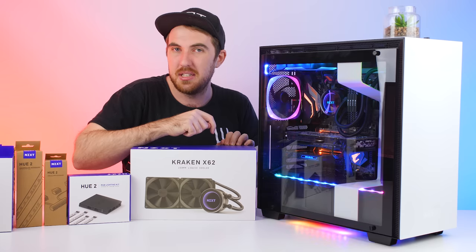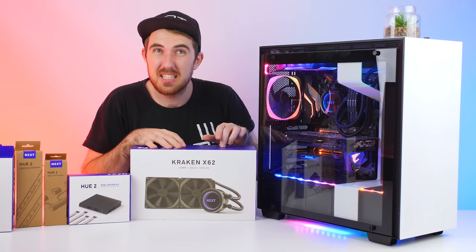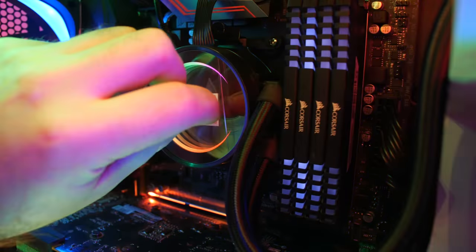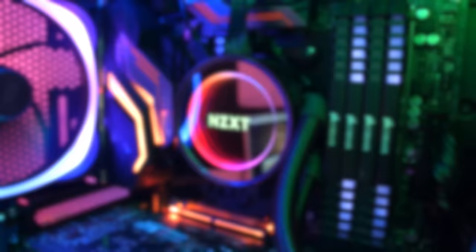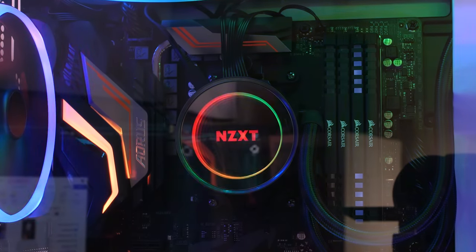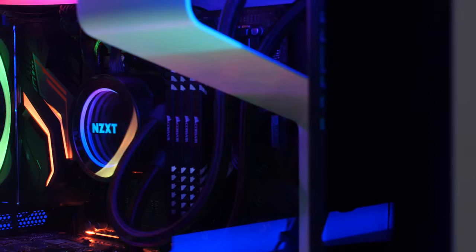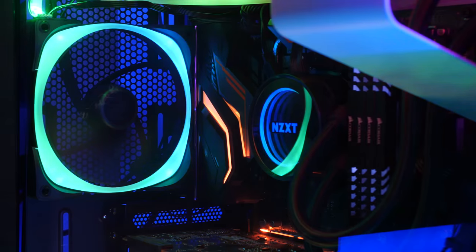Next up we have probably the coolest CPU AIO on the market - NZXT's Kraken range. The one I have here is the X62, their dual radiator, but they also have the M22, X42, X52, and X72 in different sizes. All of them have this awesome-looking RGB CPU block with the NZXT logo in the middle and RGB around the side - you get this infinity display that looks amazing. And not only does the Kraken look awesome, it performs great as well.